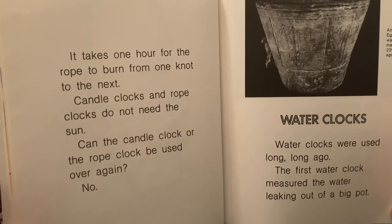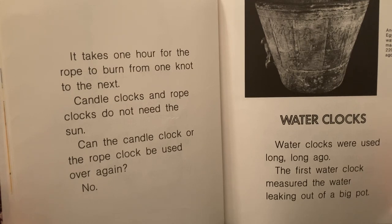Candle clocks and rope clocks do not need the sun. Can the candle clock or the rope clock be used over again? No.